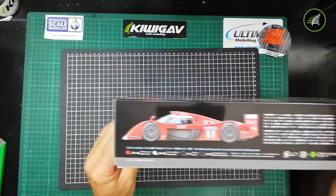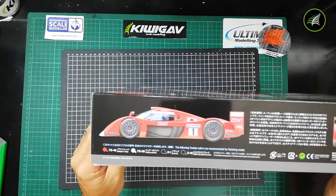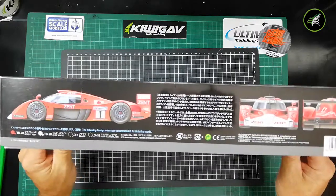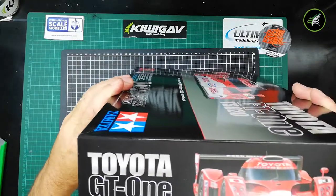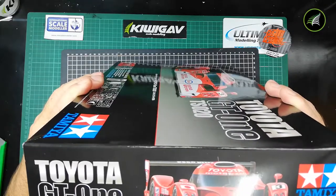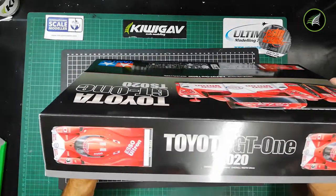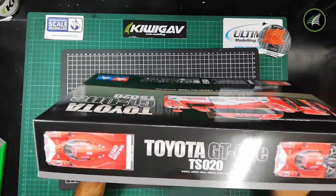We have more artwork. The paint callouts include TS-49, TS-26, X1 black, and X18 semi-gloss black — some paint callouts to keep you on track. The kit number is 24222. The kit's overall length is 202mm and overall width is 84mm.